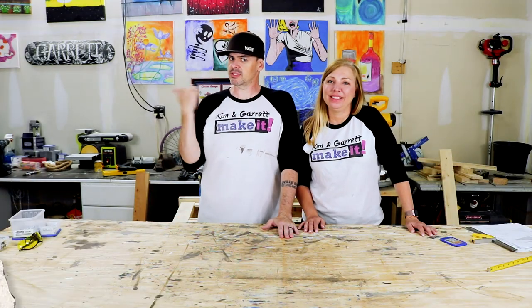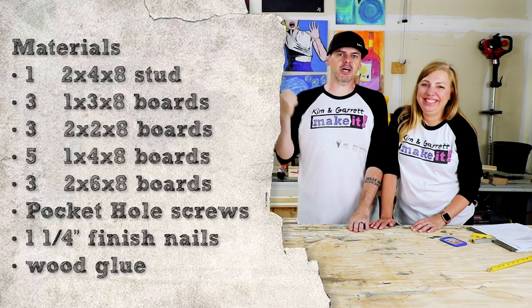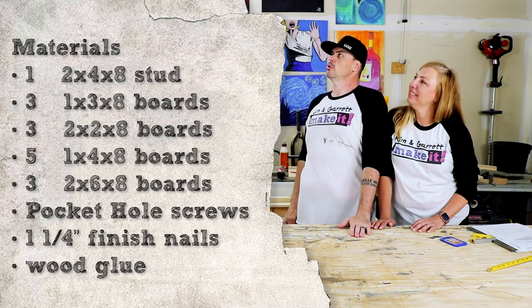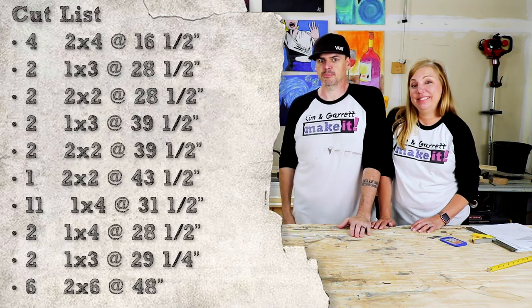All right, this is a pretty big project so our materials list is pretty big. We'll slide that in right here and then we'll drop the cut list in over top of it so you guys will have that too. We'll give you a minute — it's big.